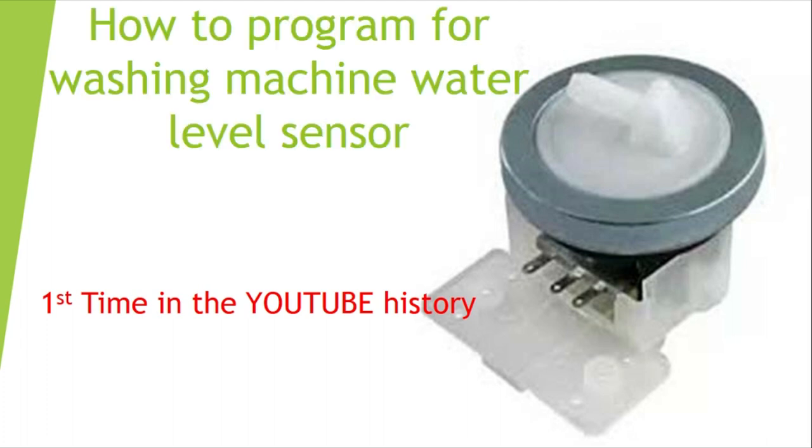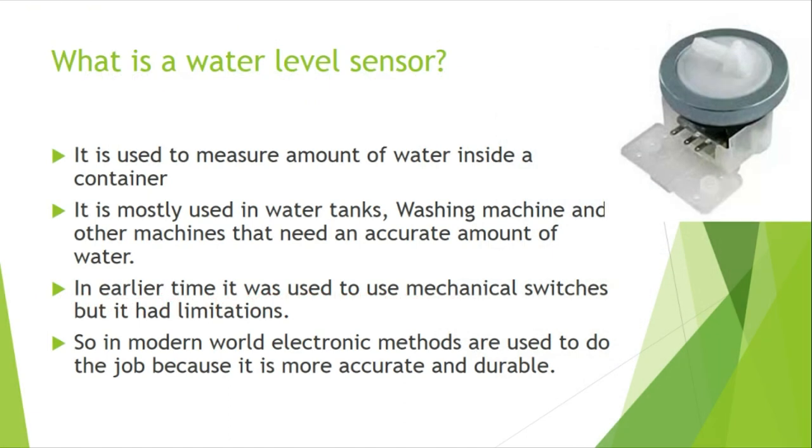Hello everyone, this is the first ever video on YouTube about the programming of a washing machine water level sensor. This is also my first ever YouTube video. A water level sensor is used to measure the amount of water inside a container; it is mostly used in water tanks, washing machines, and similar applications.